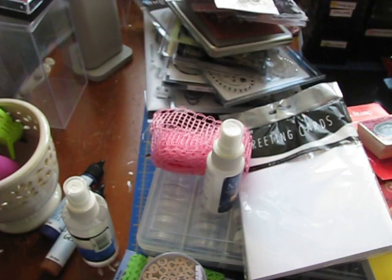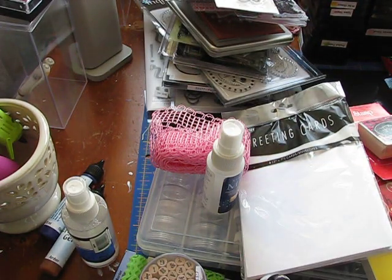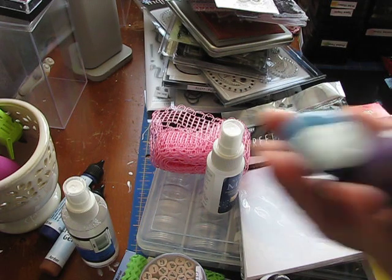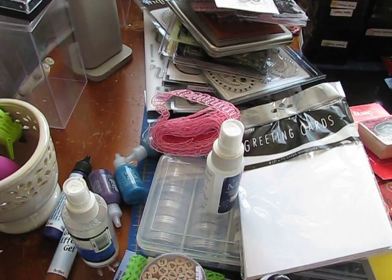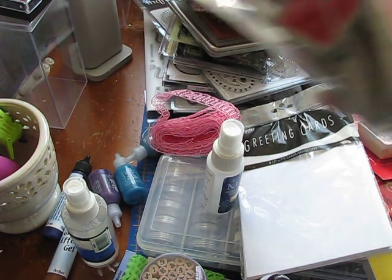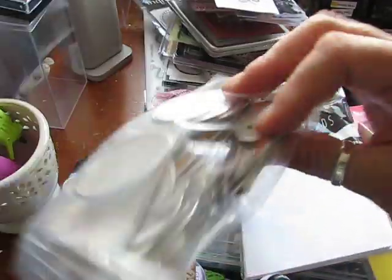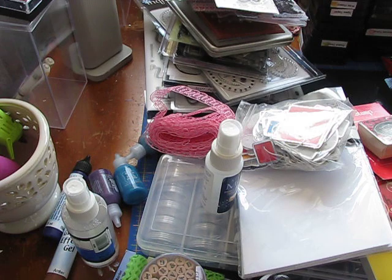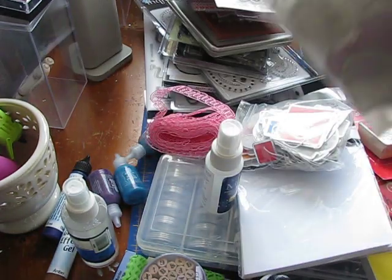There is a bottle of alcohol blending solution. There are three bottles of this glitter glue. There's a package of metal rim tags, all different shapes and colors — there's quite a few in there. And then there's another package of the same, just different shapes and different colors.